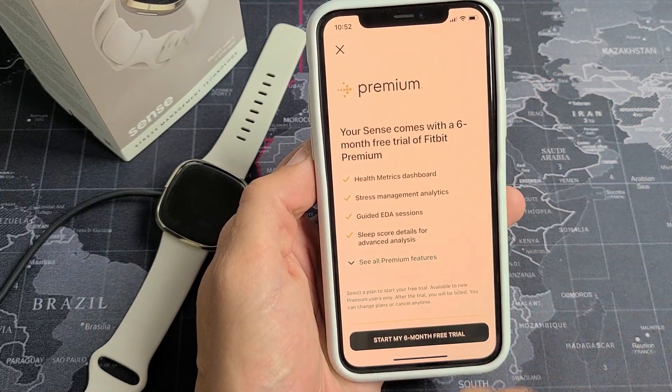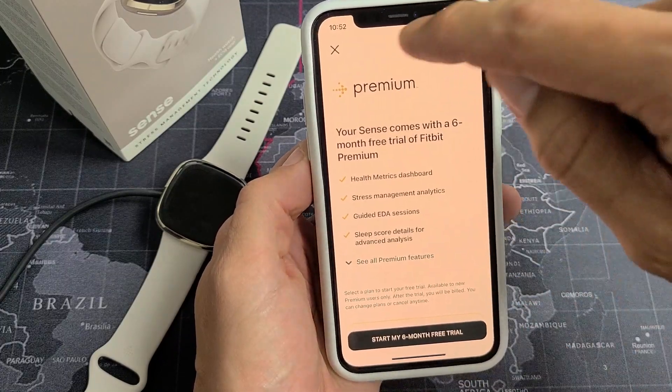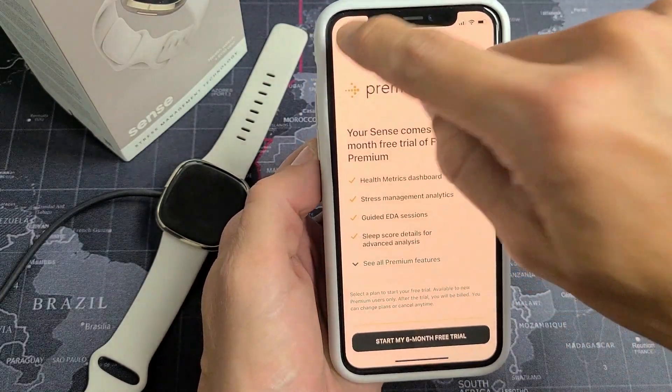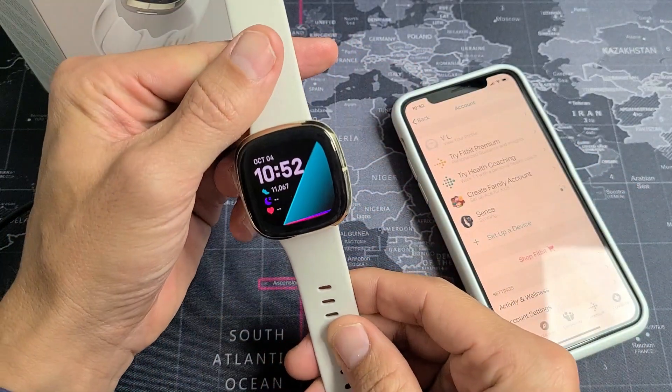And here's a premium offer — it's a six-month free trial. You can go with it if you want, but I don't need it so I'm just going to click the X right there. And guys, we are done and you're ready to rock and roll.